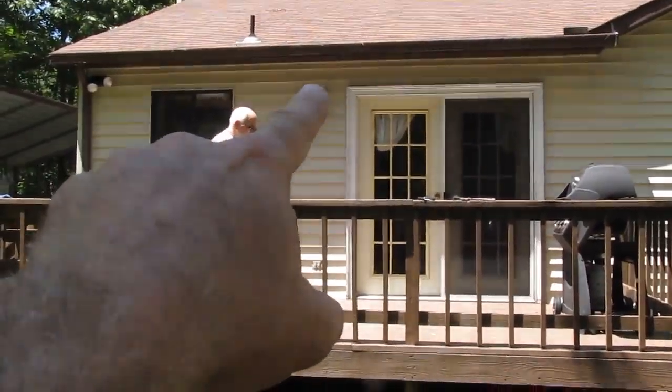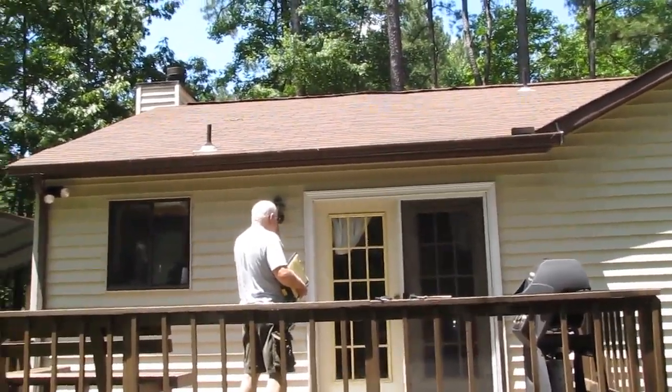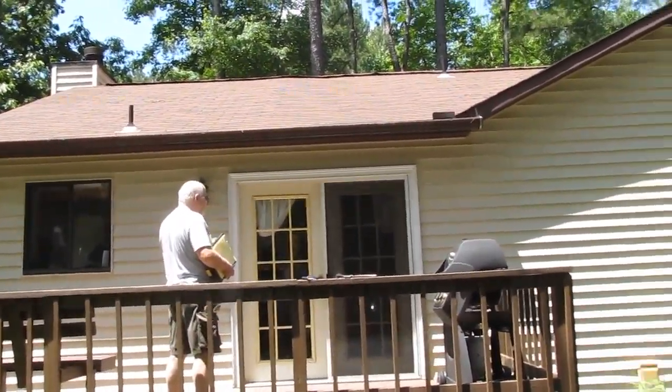Height from deck to right up underneath the gutter line is two inches short of eight feet — so that's 96 inches.